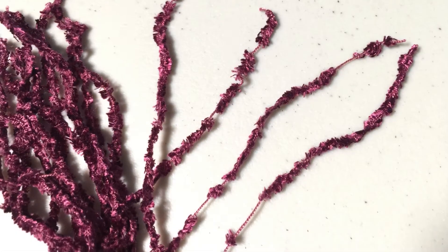It took me about four evenings of binge watching to fix one side of my throw. Unfortunately, a lot of the delicate pile didn't survive.